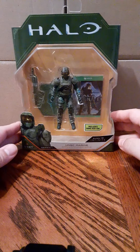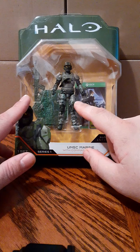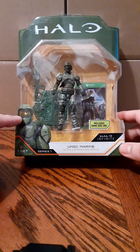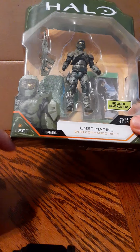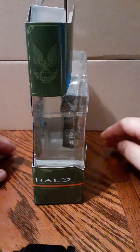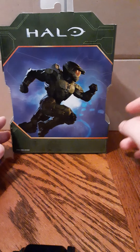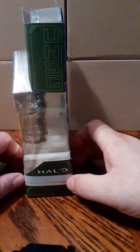This is the packaging. It's kind of uniquely shaped. At the top we have Halo, in the middle we have the figure, and on the left we have his rifle. In the back, we see a figure stand and a game code for the new game coming out in the future. Down here on the left, we have a picture of Master Chief. It says 8 and older, Series 1, and the name of the character. On the side of the package there's a logo — Halo down at the bottom with an orange pin striping. The back doesn't show much besides Master Chief running and the Halo at the top. And on this side, we have the UNSC on the top and the Halo with orange pin striping on the bottom also.